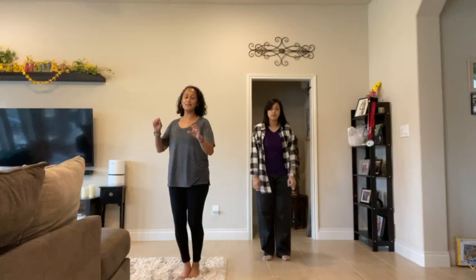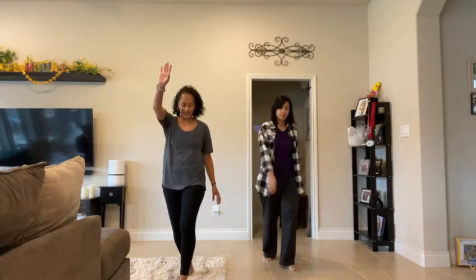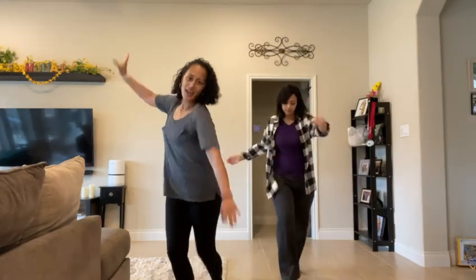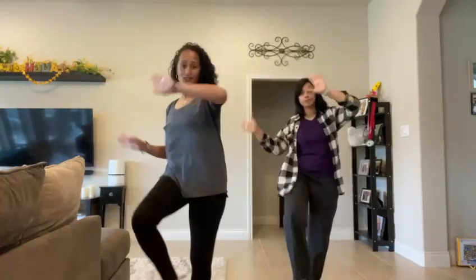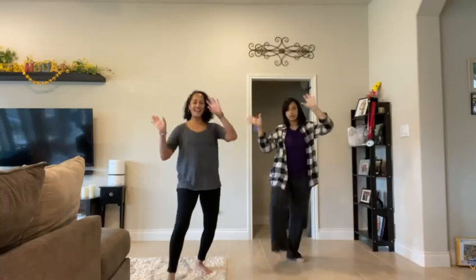Then we're gonna walk it up. This is like the Amita Bachan walk. We're gonna go one and two and three and take it back with the knee, two, three and four.